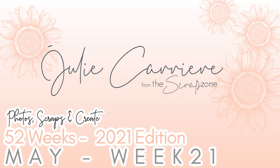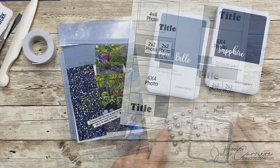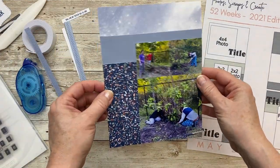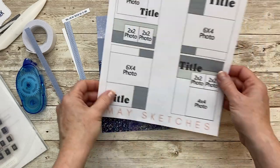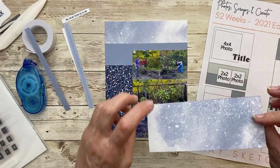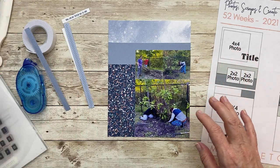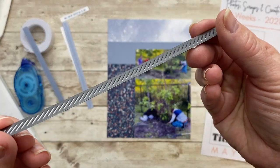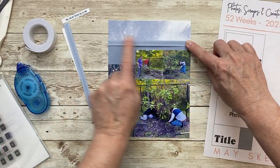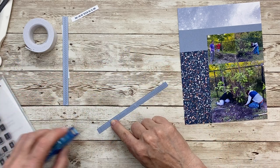Hi guys, welcome back to the Scrap Zone and my 52 Weeks project — we are on week 21, so let's dive right in. I'm going to use this last sketch right here. Apparently I did not hit the record button when I was putting this together, so it's all assembled here. I did use that really nice paper and used the back of it — it felt like the sky and really worked with my pictures, but I wanted to add a little bit of oomph to my layout, so I pulled out this really nice die-cut border.